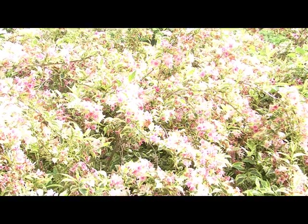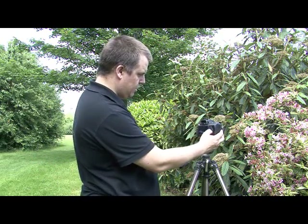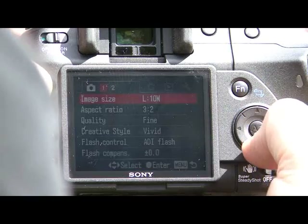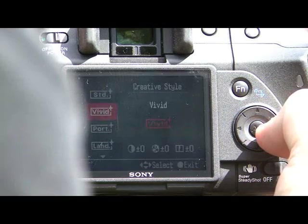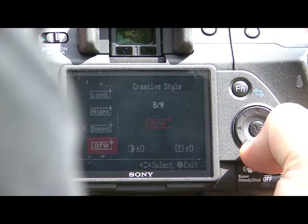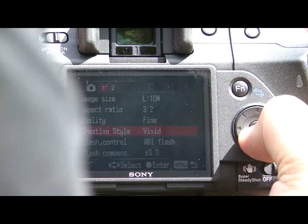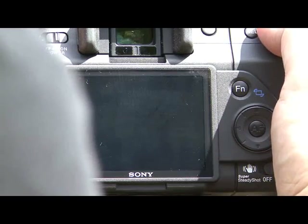We've moved out into the sun where I spotted some lovely pink flowers on this bush. I thought we'd get a shot using the different picture styles that the Sony A200 has. That can be found by going into the main menu, into the shooting mode (signified by the camera icon), moving down to creative style and choosing from standard, vivid, portrait, landscape, night, sunset, black and white, and there's even an Adobe setting. We're going to use vivid for this shot to really punch out the colours.